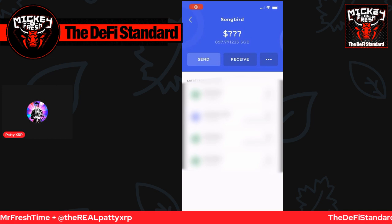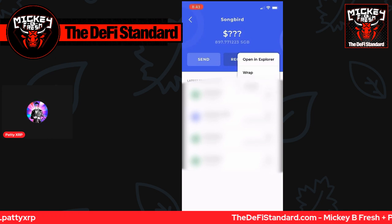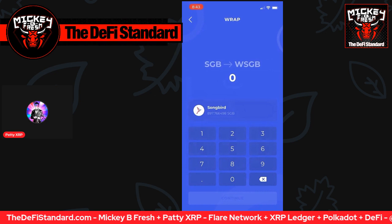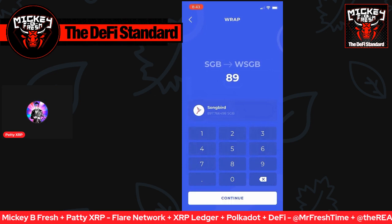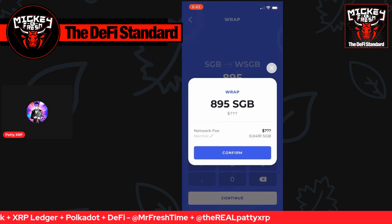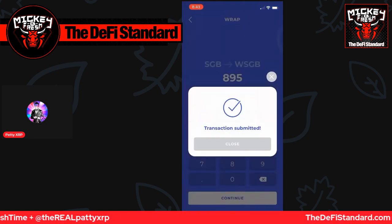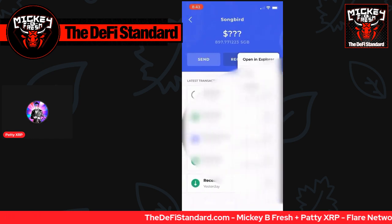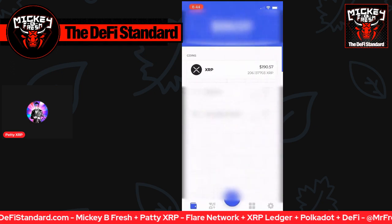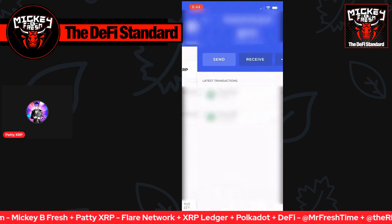So with that, we can continue. We click those three dots, there's the wrap that pulls down. And then it's going to say we've got 897 Songbird — how many are we going to wrap? And I'm going to plug in 895, so I left about 2.7 there. With that, it'll say the gas fee is 0.0491 Songbirds. And the transaction was submitted. Then you can see it's kind of loading there behind the blur.